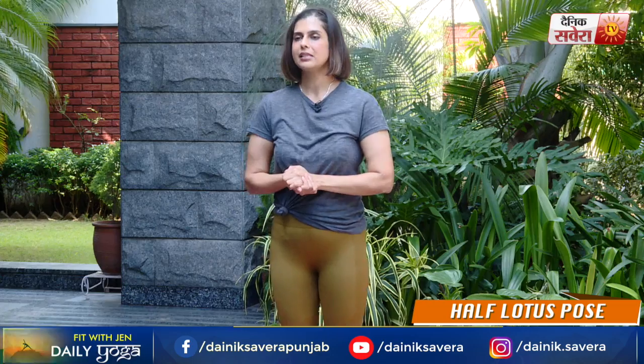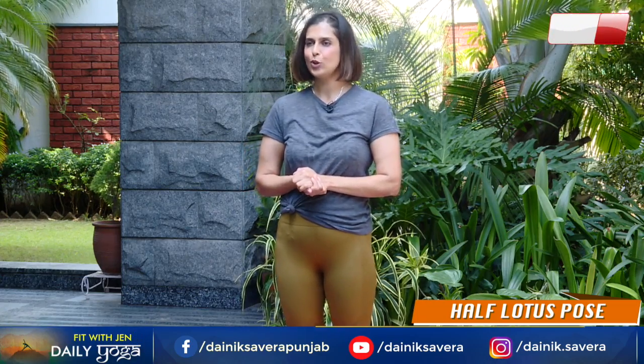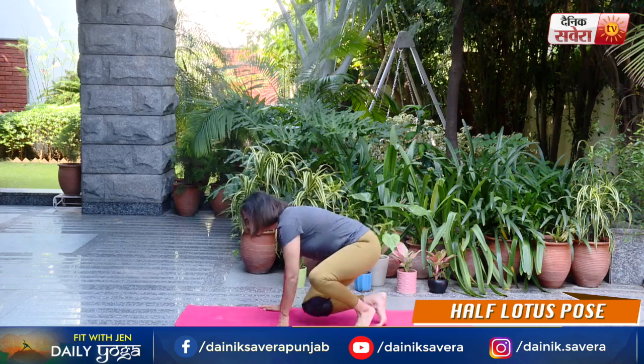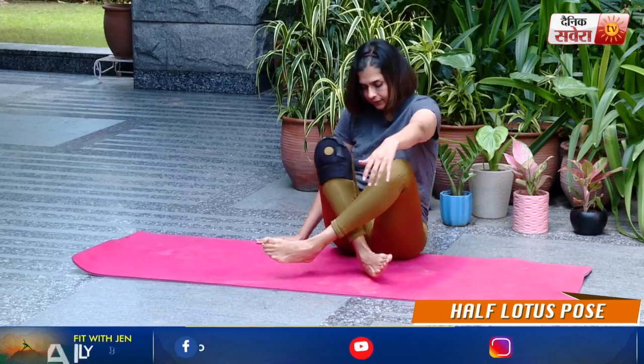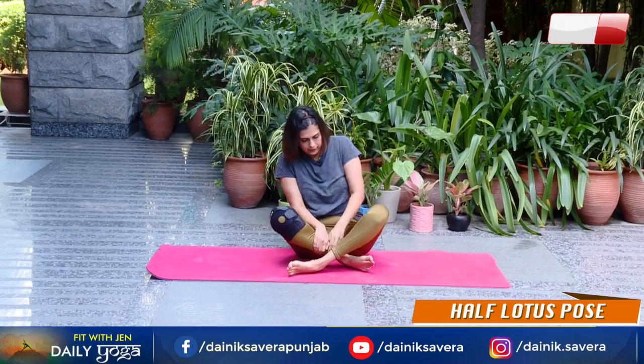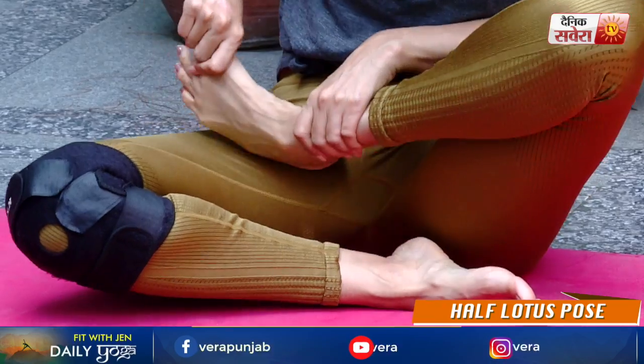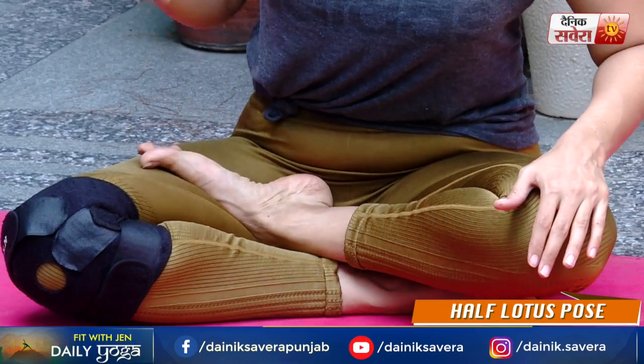Coming up next guys is Ardh Padmasana, also known as the half lotus pose. Aise hum perform karenge on the mat. Ek leg ko under ki taraf tuck in kare. Aur doosre pair ko uthate huye opposite thigh ke upar balance kare. Pushing your knee down — your sole of the foot is facing up. And hold the balance.